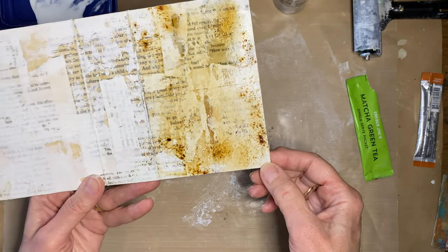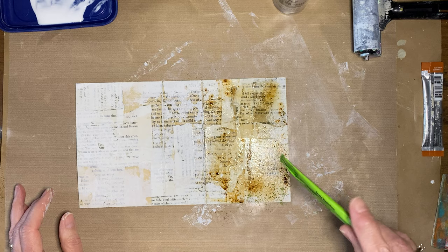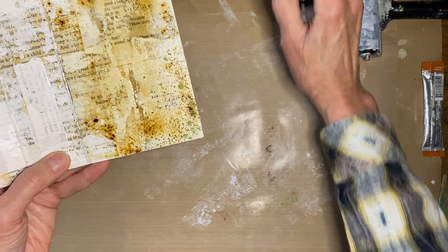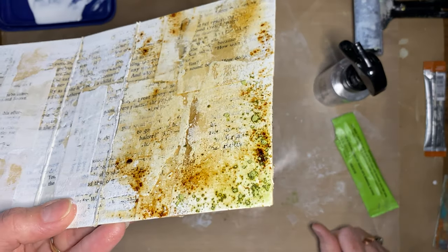If you do too much water, it's going to kind of wash it away, but you just play around with it — it gives you just that stained water look. That was what the inside of those buildings looks like from my last video — those ghost town buildings where the roof would go and rain would come right into the rooms, giving all kinds of staining. That's the basic technique. Then the matcha green tea — you can add a little green if you want. If you're doing a garden-themed vintage journal, it might look like a mossy effect.